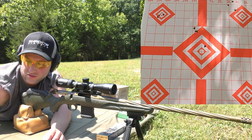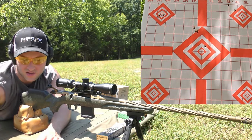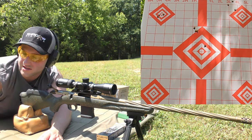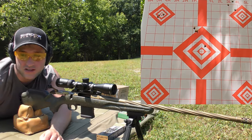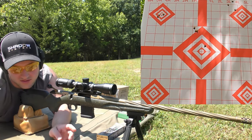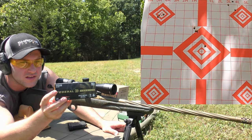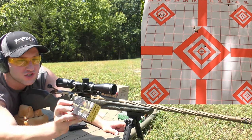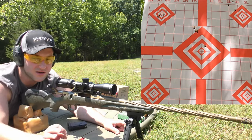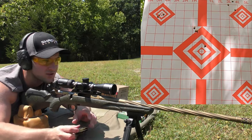I don't actually know off the top of my head what the twist rate is on this gun — I literally just bought it this week and have not done any shooting with it until today, so this is a learning experience for both of us. Next up, we have the Federal Premium 73 grain Berger Open Tip Match ammo — it's also their Gold Medal line, and this should be right smack dab in between the 69 and the 77 grainer.